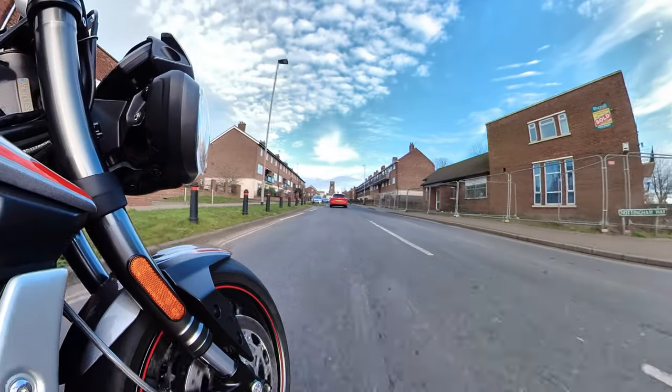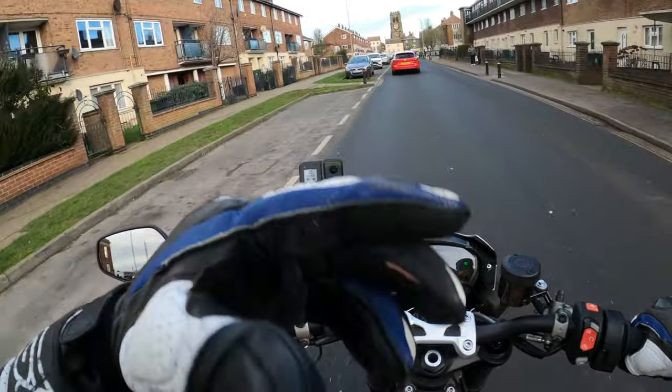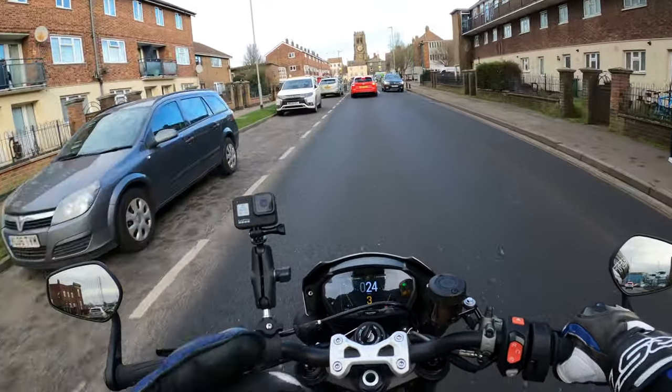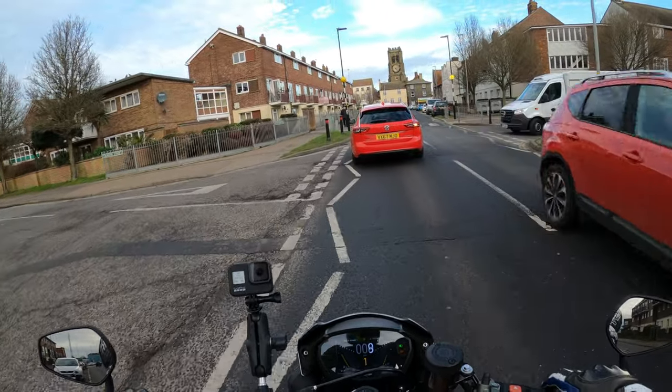It's good at low speeds. I'm in sport mode at the moment and not noticing any real snatchiness — the throttle's nice and smooth, you've got that ride-by-wire throttle.